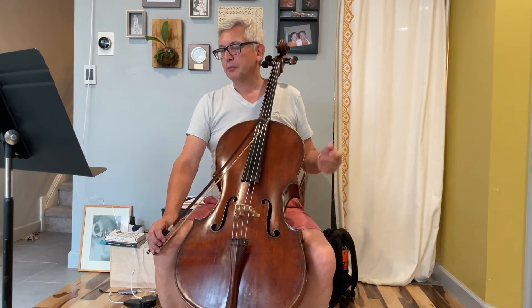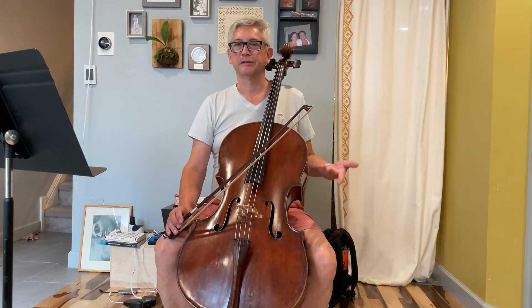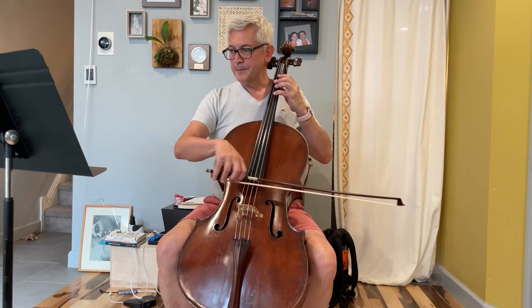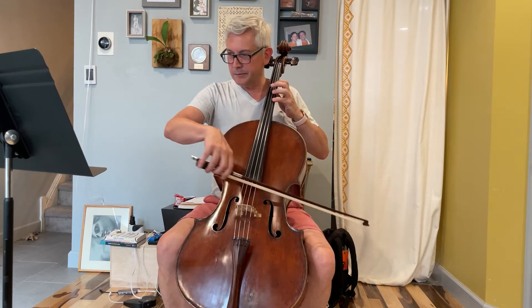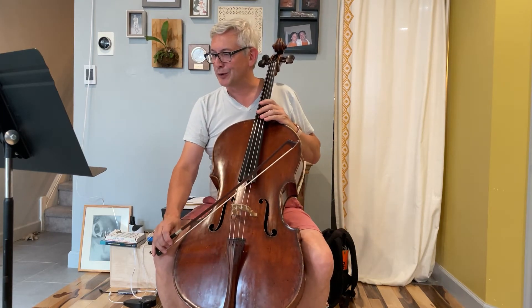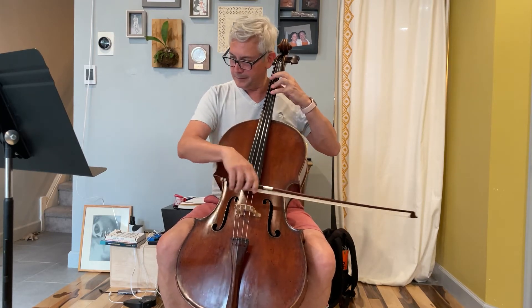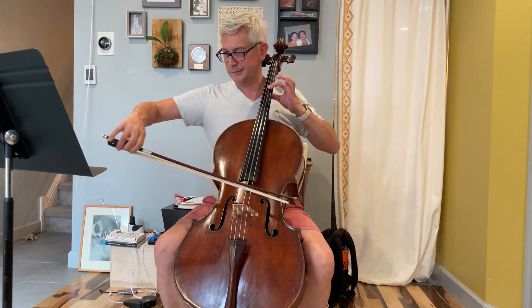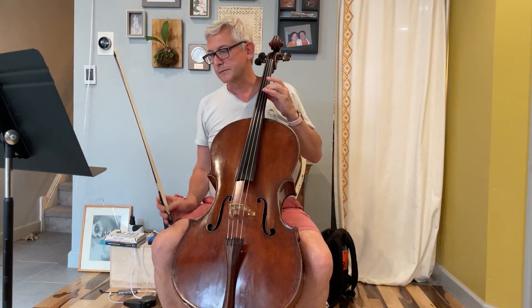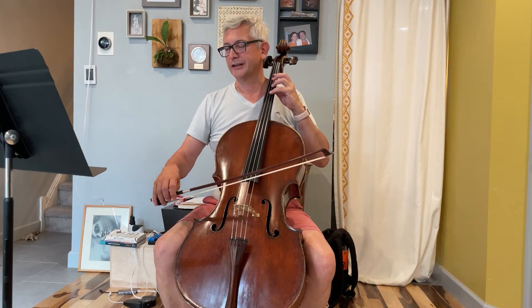That's pretty much it — this movement is more of a technical one, so once you get that solved there's not a whole lot else to do, just a little phrasing. That was how we would perform it, so if I were playing this for an audition, I'd take it a touch slower.